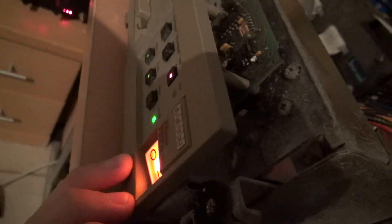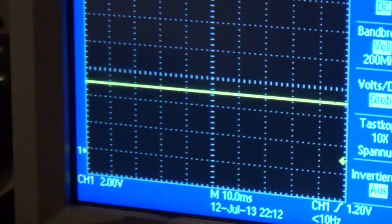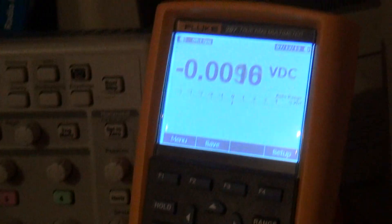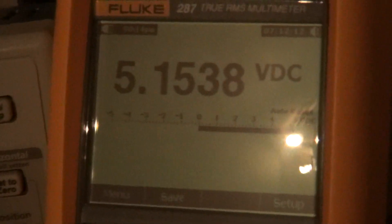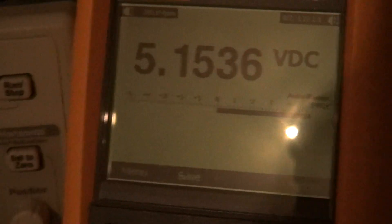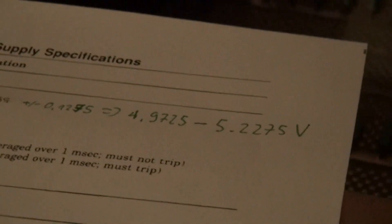On the slope board, we have only the 5V rail covered with resistors; the 12V rail is not accessible here. Let's give it a go — power switch right here. The lamps are lighting up, and I already have the 5V rail connected to the oscilloscope. We see a beautiful flat line — nothing suspicious. Checking the multimeter: 5.15 volts. The spec states it should be between 4.97 and 5.22 volts, so it's within spec. It's amazing that a power supply this old is still within spec.